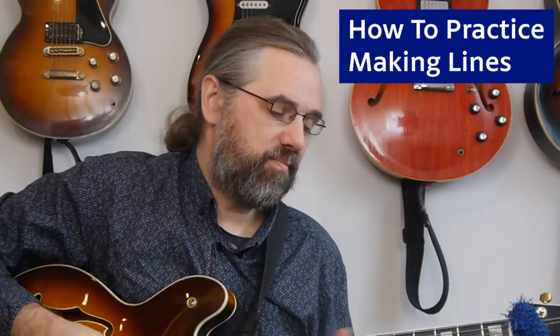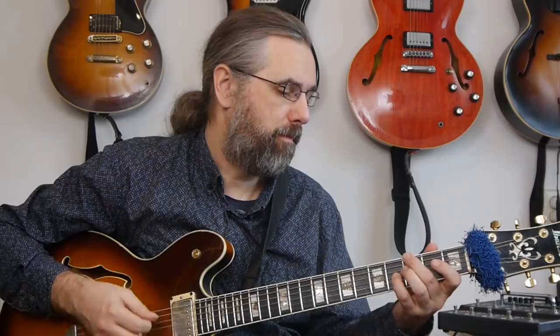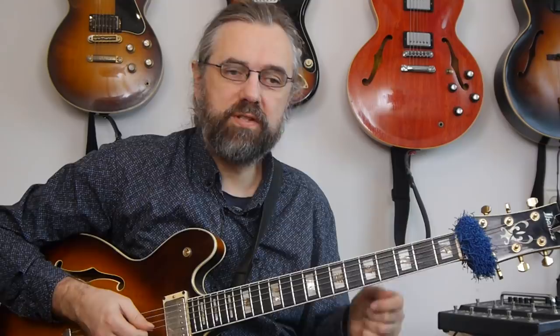Really just take one of them — let's say the D minor triad — put it in a loop over a G7, and see if you can come up with some lines. Mix the triad, and don't only play the triad notes. See what it's like to make melodies where you're using the triad and then adding the scale tones in between, because then you can make much more varied melodies. That's a better way of developing good-sounding melodies with the triad that still fit the chord.